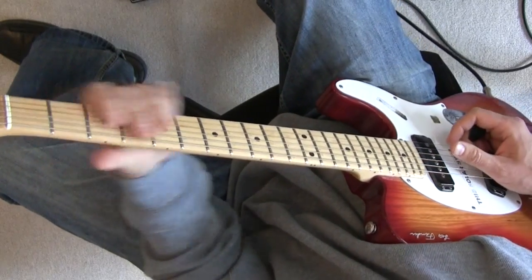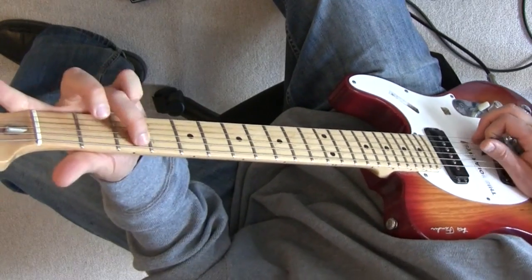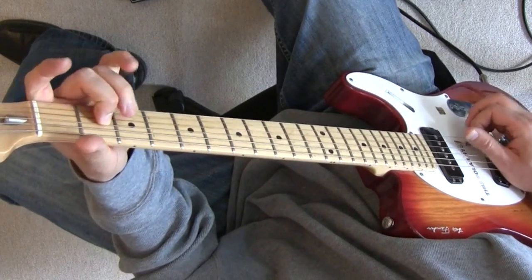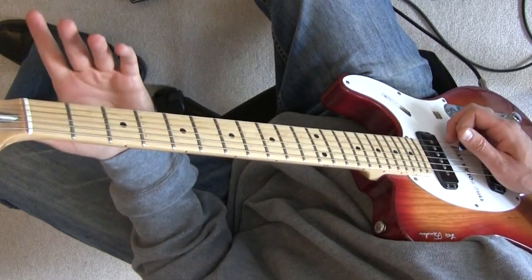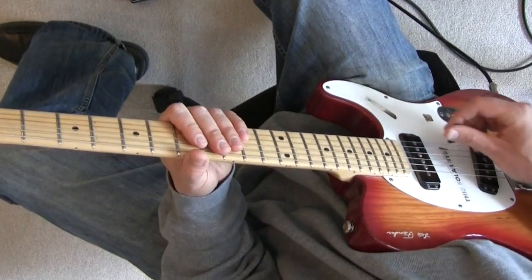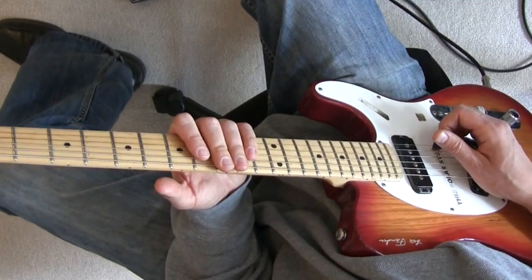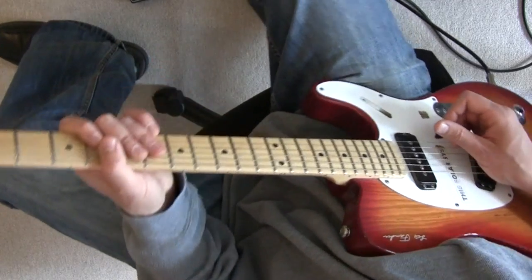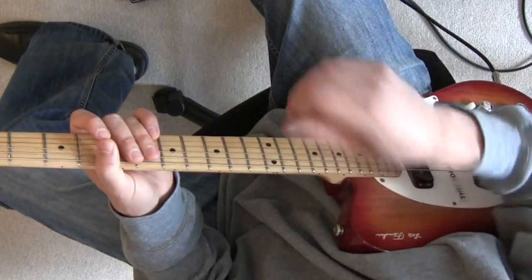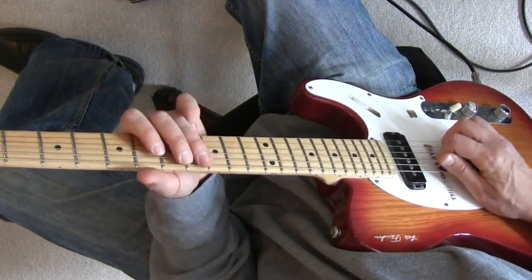This time I want to show you how to take a C scale and turn it into something a lot more interesting than just going through each note separately without any strings ringing. I had a few emails and questions about using open strings in these sort of country-esque kind of scales, and that's what we're going to look at in both lessons this month. This one is a little bit more intermediate to advanced, with a fast run using open strings.